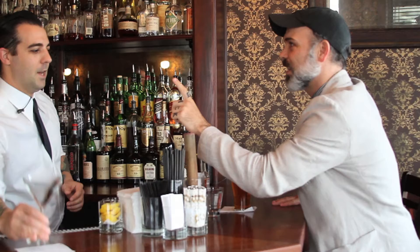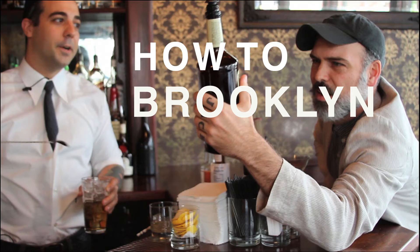Hello, and welcome to another episode of How to Brooklyn, with me, Johnny Diamond. Today we're at the Richardson, and we're going to learn how to make a Brooklyn cocktail.